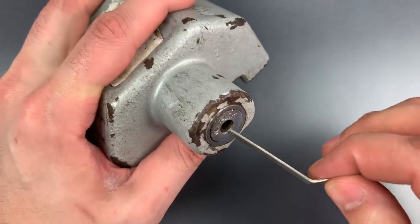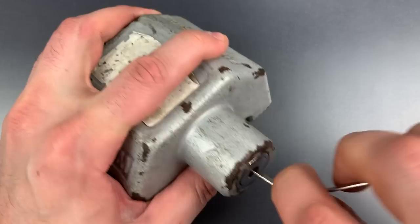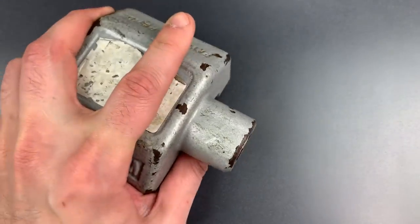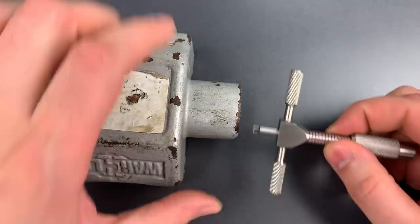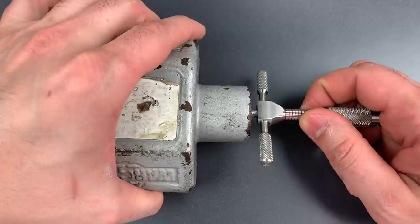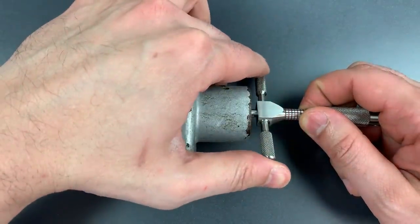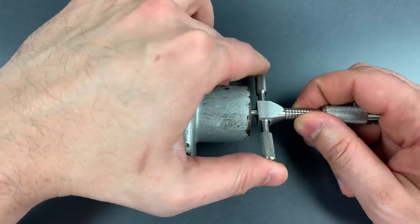The first thing we'll do is rotate all of the discs as far clockwise as they will go. Then I'm going to insert this pick and try to pick up disc number one. I should note that this is a rear tensioning lock, which means we'll have to use a somewhat more advanced technique to open this up with a front tensioning tool.